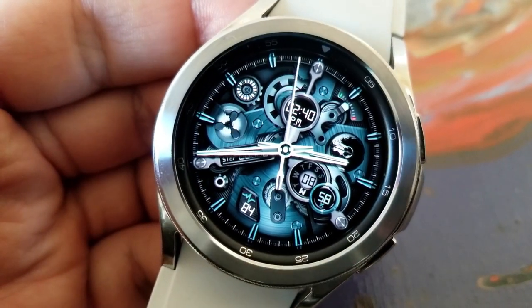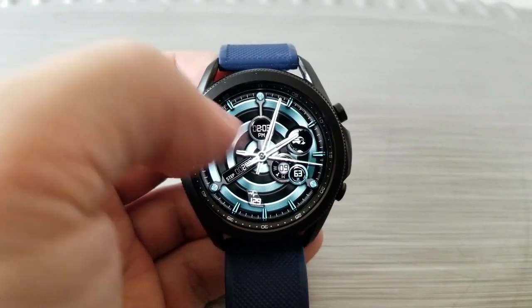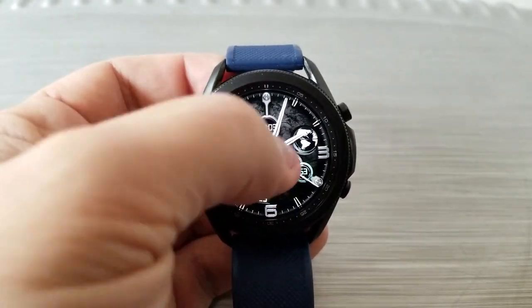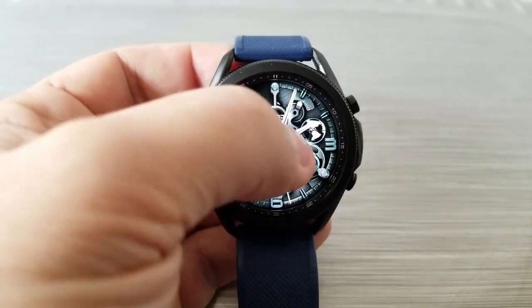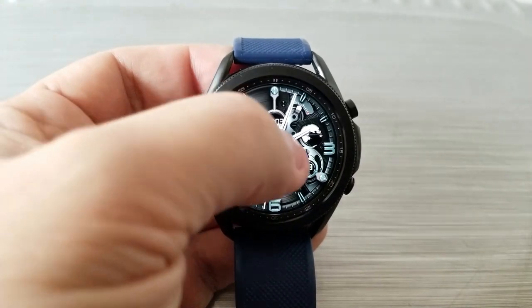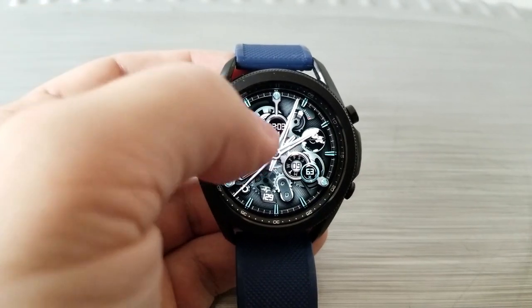In terms of display features, they're all pretty light here as the focus is obviously on those highly detailed gears and other accents such as that spinning earth. But you do have your total steps count shown as well as your last recorded heart rate, your daily step goal, battery level, and the date. This one also comes preset with four customizable app shortcuts.